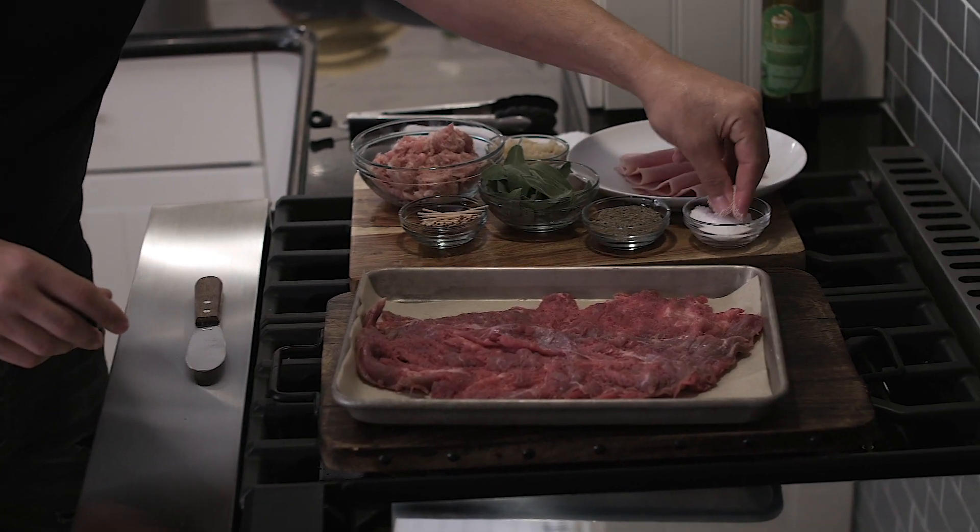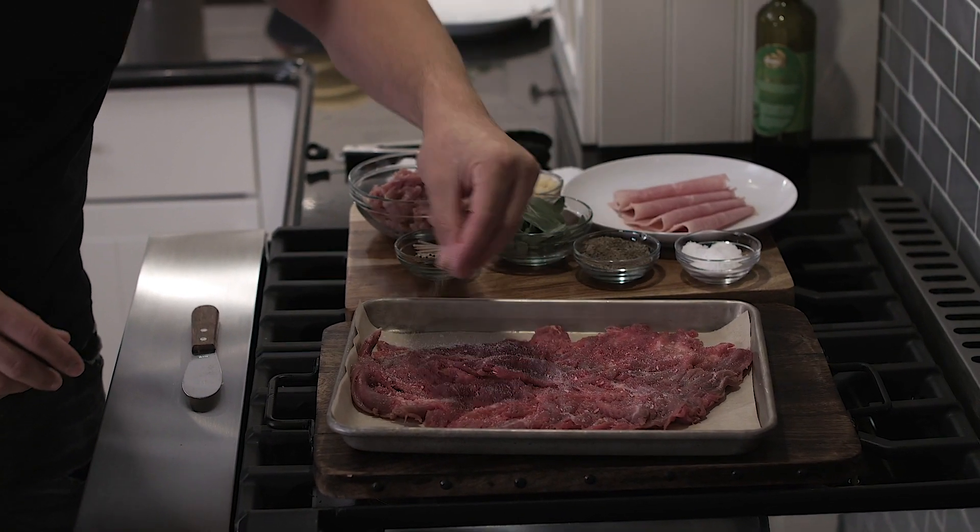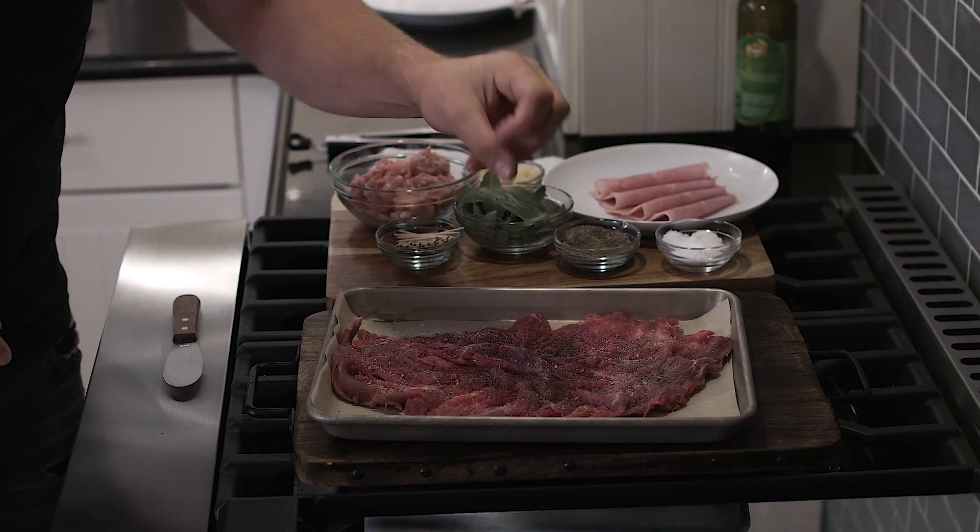Then you're going to get salt and put some salt on it. Then you're going to get pepper and put pepper on it.